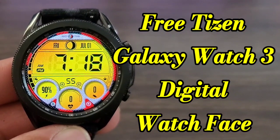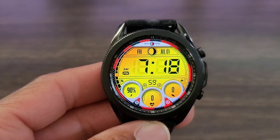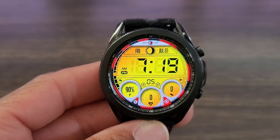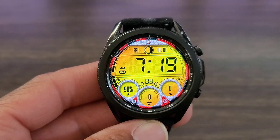Hey, what's up guys? Welcome back to another video. If you want a shoutout today, we've got an awesome watch face for you all to check out — should still be free for the taking. We are going to leave a link in the description box down below. This is going to be for Tizen smartwatches. With that being said, let's go ahead and get started with this review.